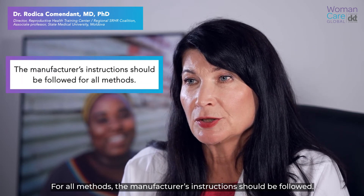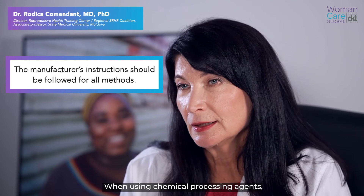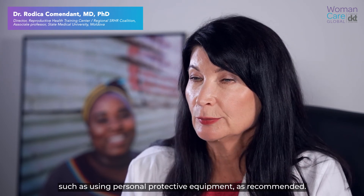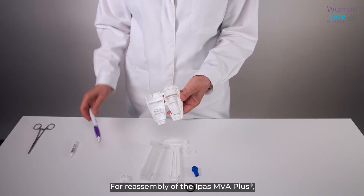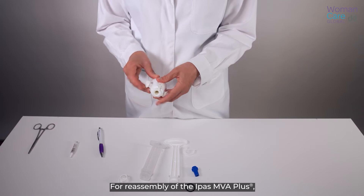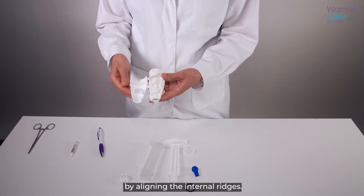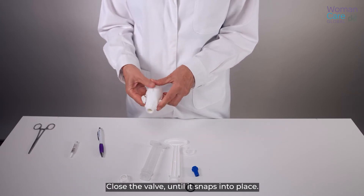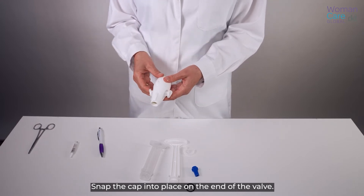For all methods, the manufacturer's instructions should be followed. When using chemical processing agents, take necessary precautions such as using personal protective equipment as recommended. For reassembly of the iPass MVA Plus, place the valve liner in position inside the valve by aligning the internal ridges. Close the valve until it snaps into place. Snap the cap into place on the end of the valve.